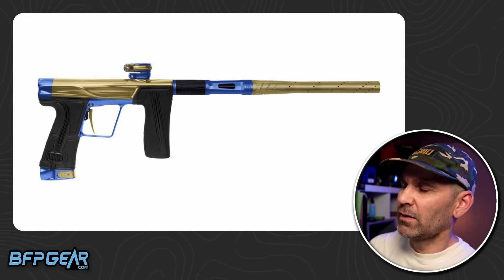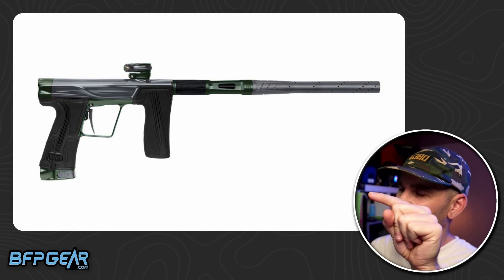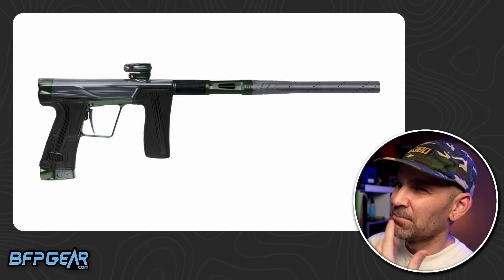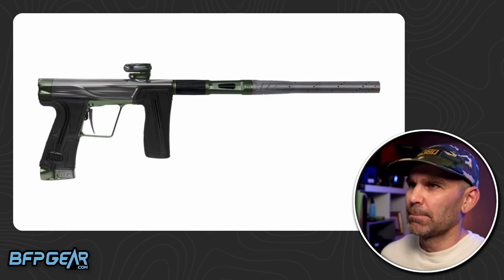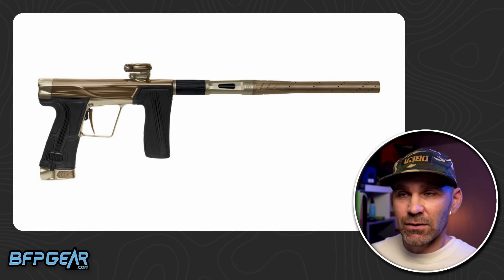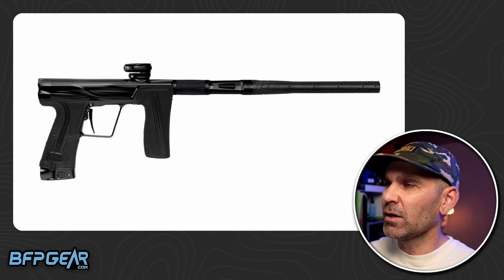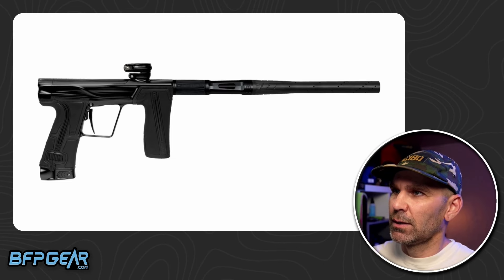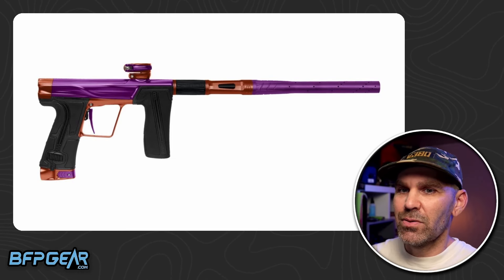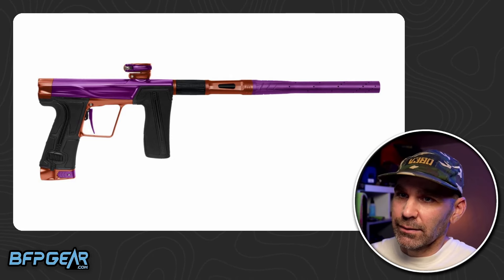It's kind of cool where they moved that SFR — the solenoid flow restrictor — it's in the actual trigger frame now, which is good and bad. Most people aren't really ever adjusting those; they might adjust it once and leave it. But it's definitely going to make it a little bit harder if you want to mess with the settings.